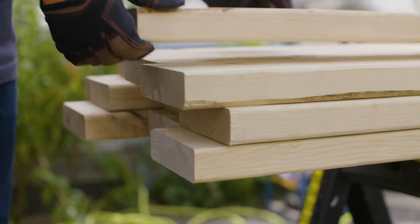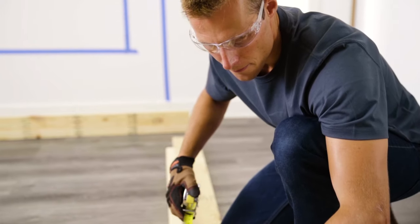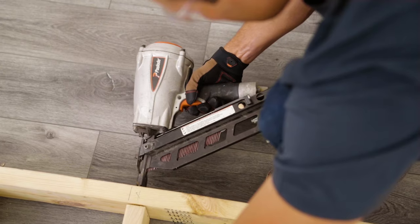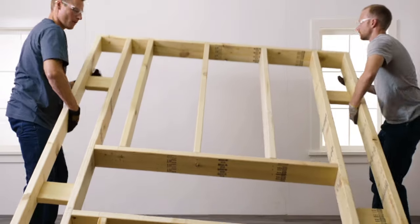Prepare the framing materials by cutting the boards to your measurements. Begin by constructing the wall frame. Space out your boards, then place a header across the top and sill plate across the bottom. Fasten them securely with nails or wood screws.